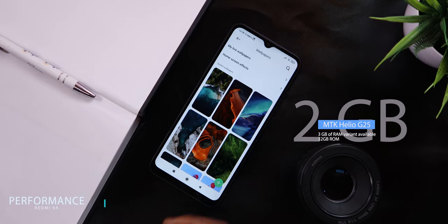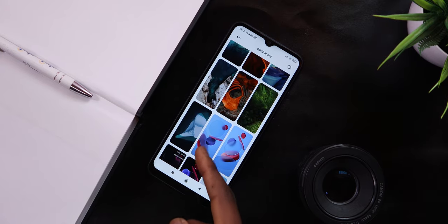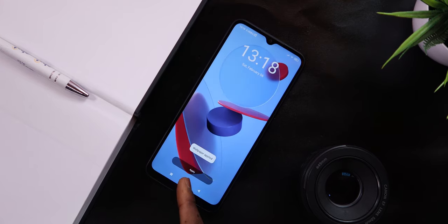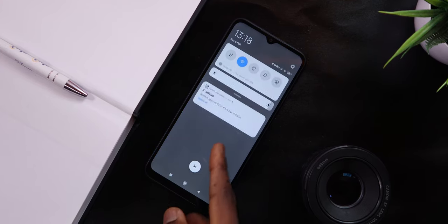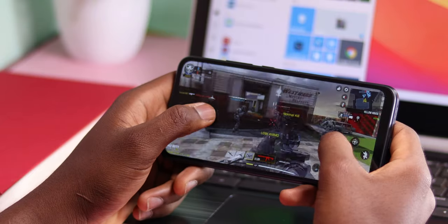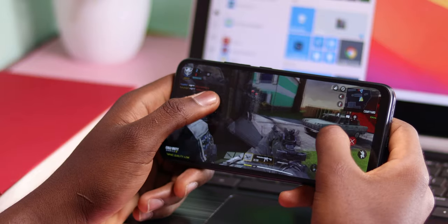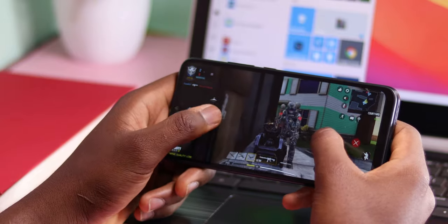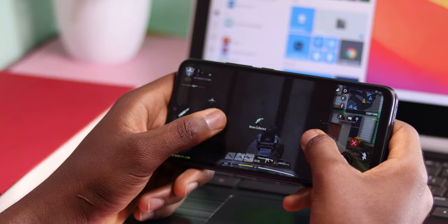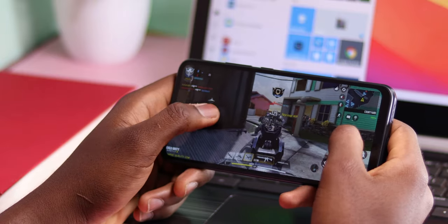With 2GB of RAM powered by the MediaTek Helio G25 processor, performance is just what you'd expect from a budget phone. It's optimized thanks to MIUI 12, but sometimes I experience lag when launching apps like the camera and settings. Light games play just fine, but graphic-intensive games like PUBG or COD Mobile play with hiccups and dropped frame rates. You're not buying this phone to play heavy games — it's best suited for day-to-day tasks like social media, calls, messages, and watching Netflix, YouTube, or doing video calls.